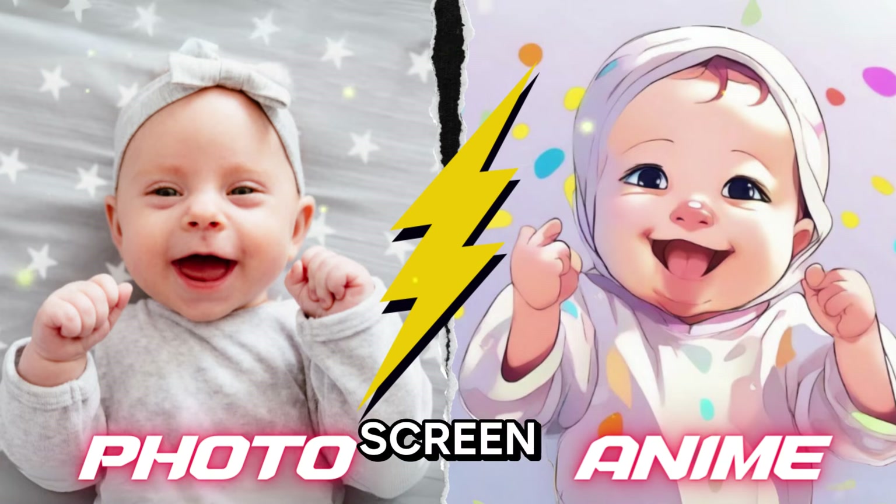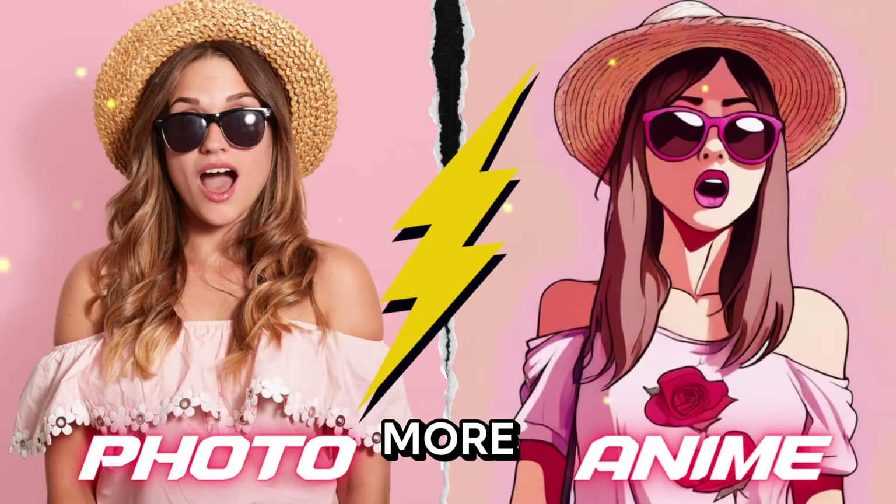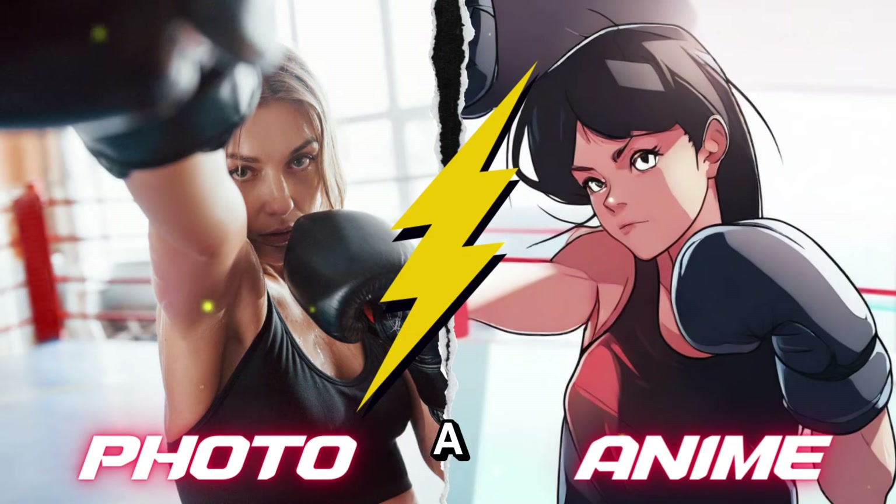As you can see on the screen, this Canva anime effect can allow us to transform all the photos we want. And what's more, stick around till the end of this video where I'll show you a cool trick to change the heads of a cartoon body.